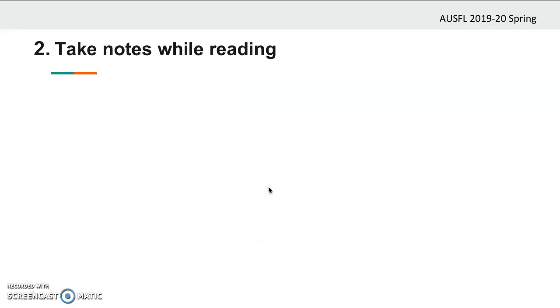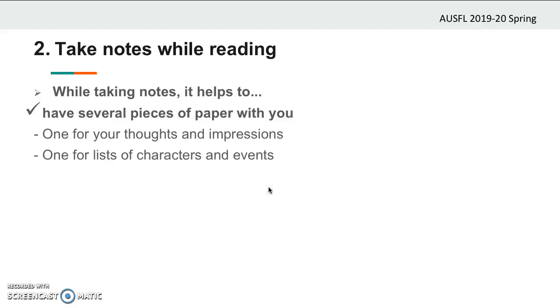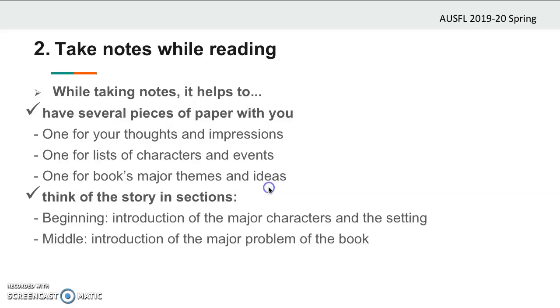Now I'll go over a few points which may help you while taking notes. You should have several pieces of paper with you: one for your thoughts and impressions about the story, one for lists of characters and events, and one for the book's major themes and ideas. You can keep your notes in one place if you like, but organized separate sheets will allow you to have more organized notes. Think of the story in sections: in the beginning, you will see the introduction of major characters and the setting; in the middle, the introduction of the major problem — the conflict; and then the resolution of the conflict. If you follow this pattern, you may end up with more organized notes, and you may use this organization in your summary as well.